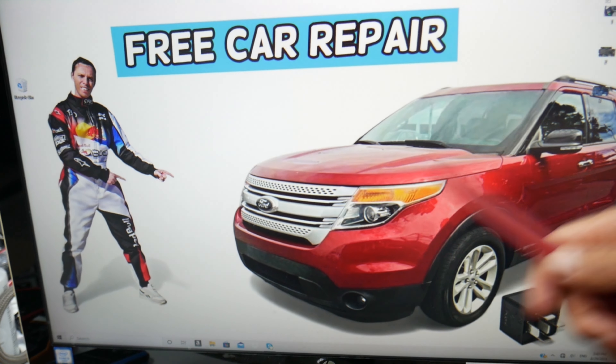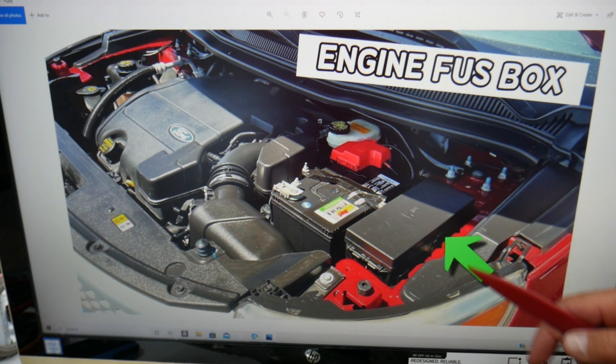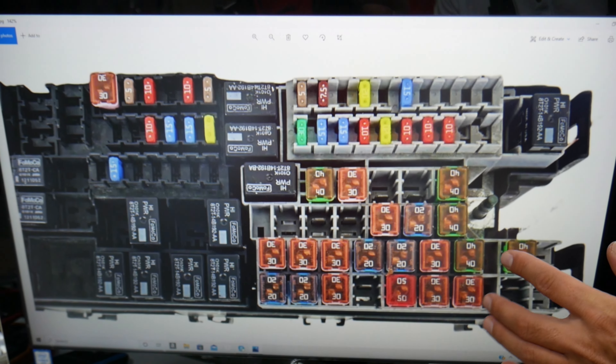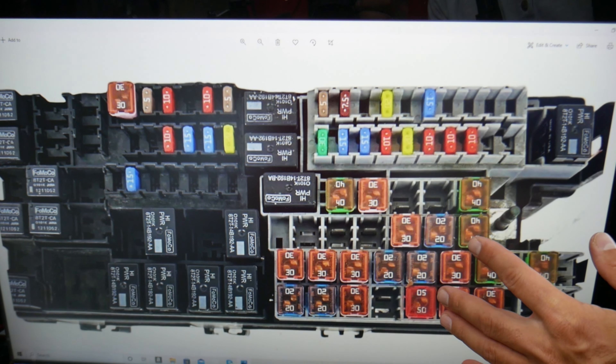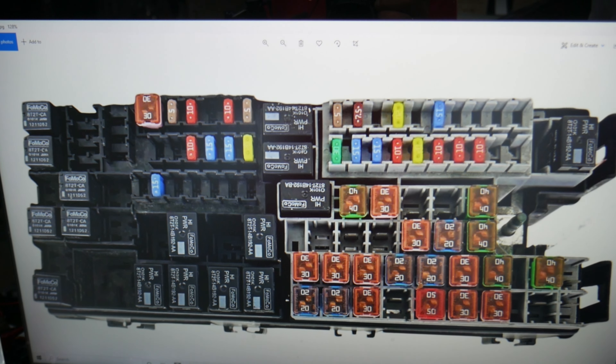After that, open the hood on your Ford Explorer. On the driver's side, next to the car battery, is the main fuse box. Press the two tabs, open that cover — that's the main engine fuse box with a layout like this one. Here's what we need to check specifically.